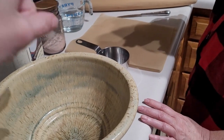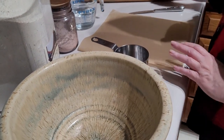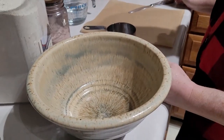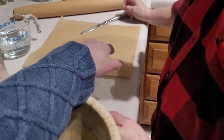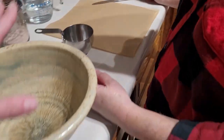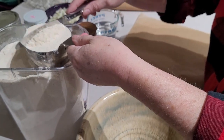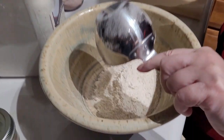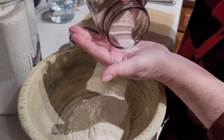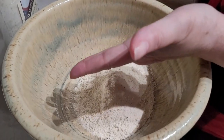For the most part it is equal parts water to masa flour, and that will vary a little bit depending on your humidity or lack thereof. It should feel like play-doh, and when you go to roll it out between the parchment paper layers it should not be cracking around the edges — you should be able to keep a semi-smooth edge. So there's our one cup, and we're going to do about a teaspoon of salt.